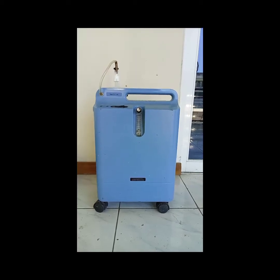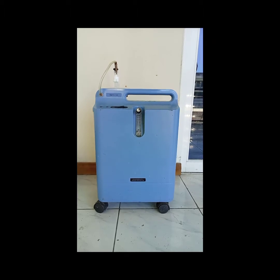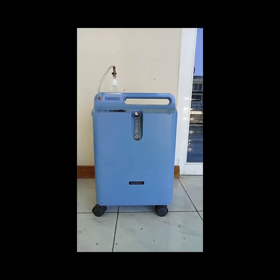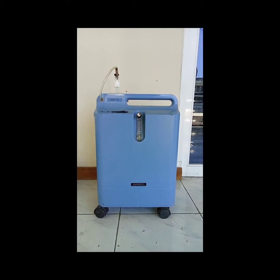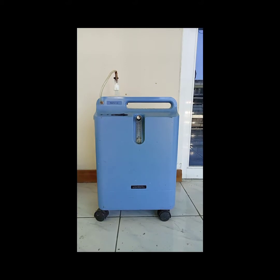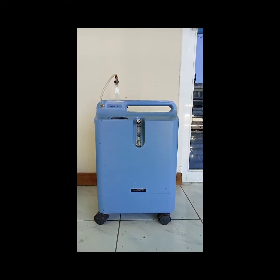Once again, Biomed, good day. I have here an oxygen concentrator from Pyronix Everflow. The problem with this one is within 30 minutes of operation it will alarm, and there's a faulty indicator, so we're going to check what's inside and see what the culprit is.